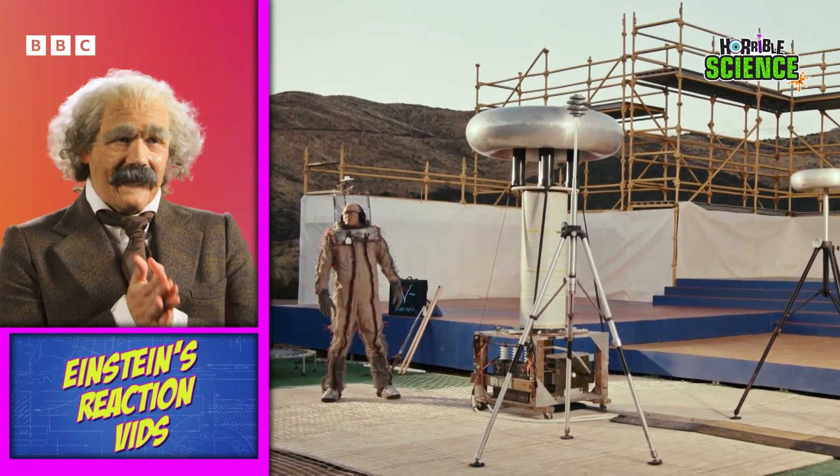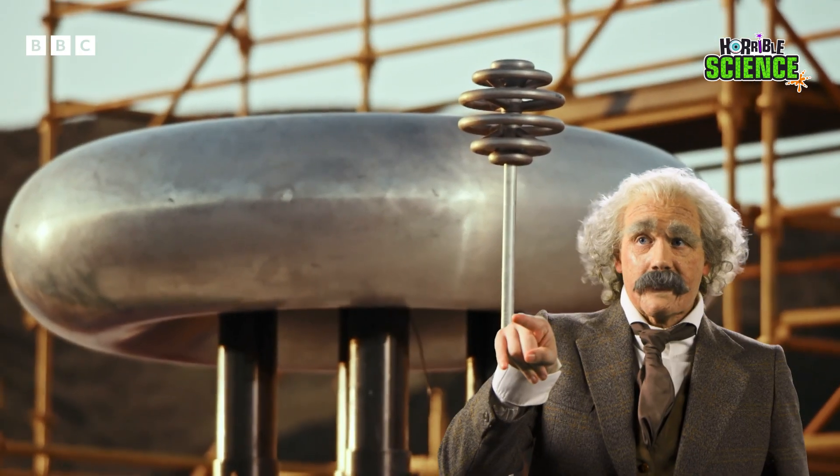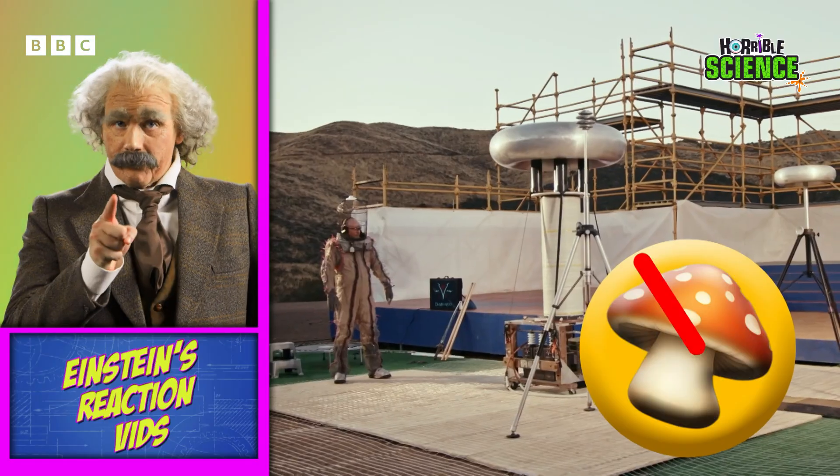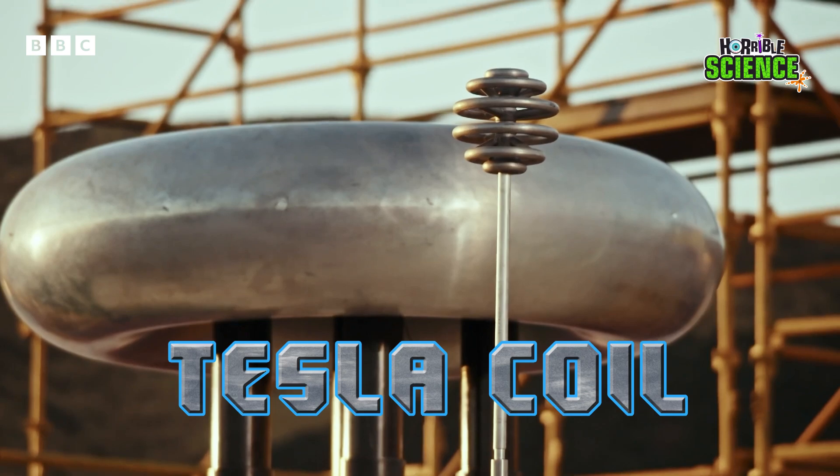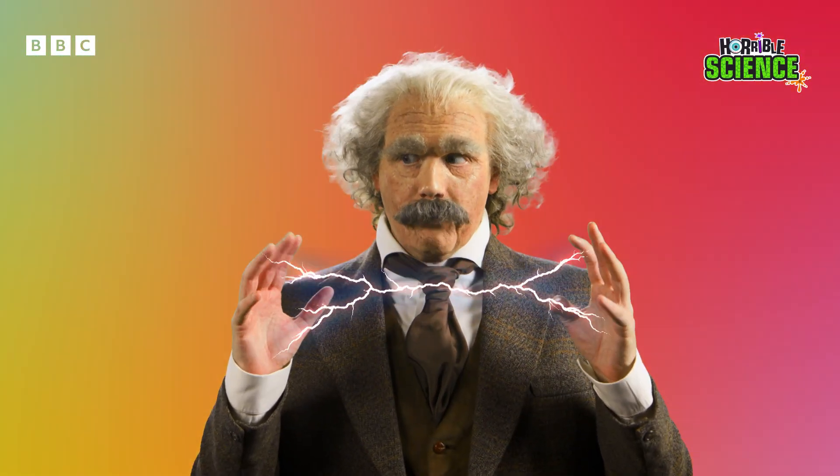Ooh, this is exciting. You see that thing that looks like a big metal mushroom? It is not one. You should not touch it or eat it. It is a Tesla coil, and it creates a lot of electricity.